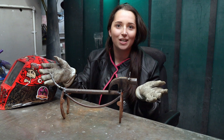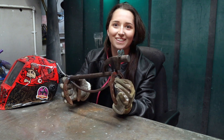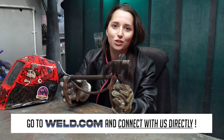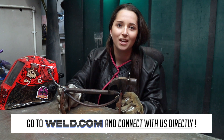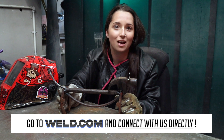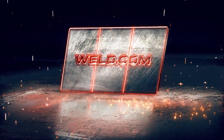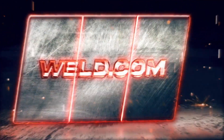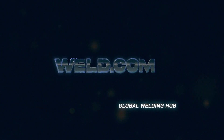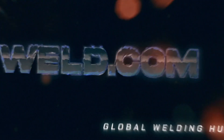And there you have it — a scrap metal sausage dog sculpture. Thank you so much for watching, I hope you enjoyed the video. If you do make any sausage dogs, be sure to tag my Instagram as I'd love to see them. I'll see you next time.